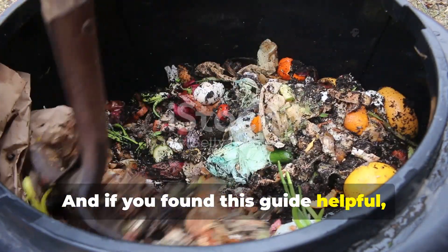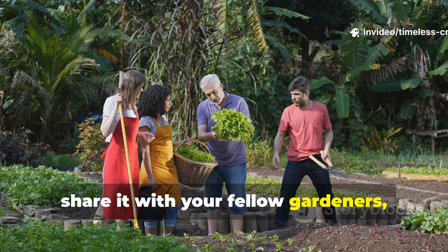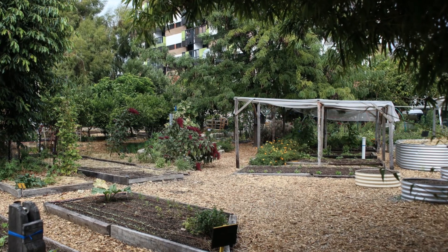And if you found this guide helpful, don't forget to hit subscribe, share it with your fellow gardeners, and join the Timeless Cropshaven community for more timeless tips to grow better naturally.